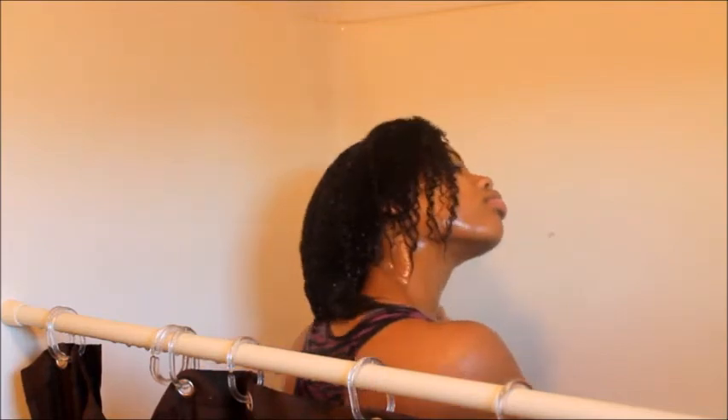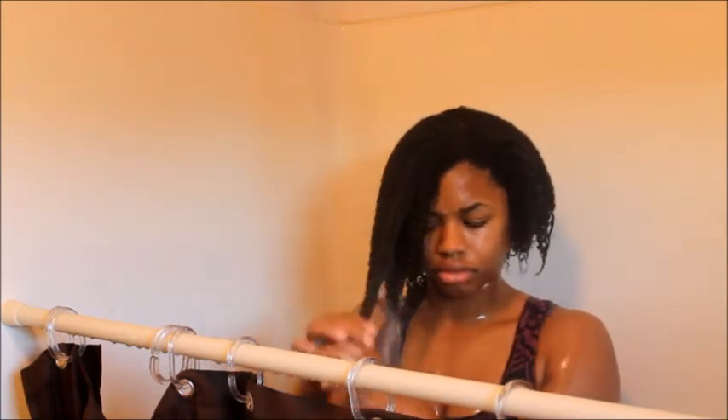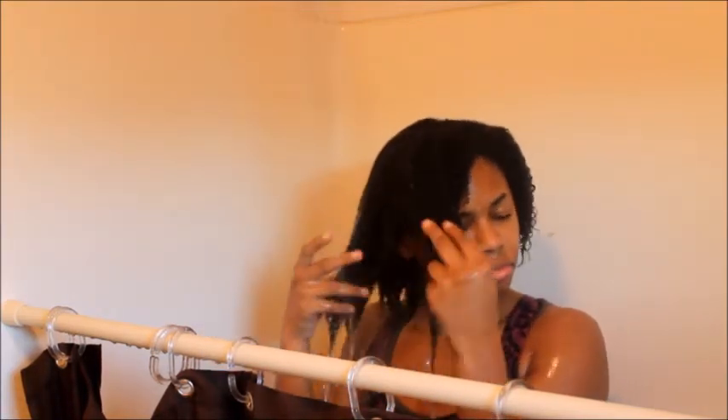As you can see my hair literally shrinks 50%, and that's why I wear braid outs most of the time because I like for my hair to be elongated and stretched out. Just shampoo your hair and rinse out the shampoo, and then I prepare for the conditioner.